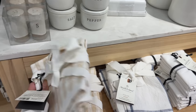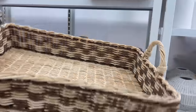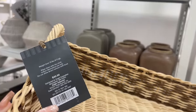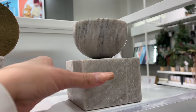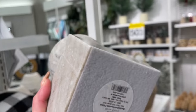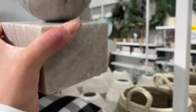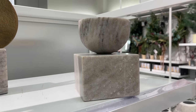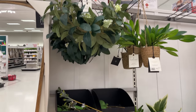I wanted to do Studio McGee as well, but they only had two items. They had this checkered basket — checkered is really in right now — for $30. They also had a marble figurine for $25, very pretty, reminds me of a mortar and pestle, though it was a lot smaller than it looks online. That's all they had for Studio McGee.